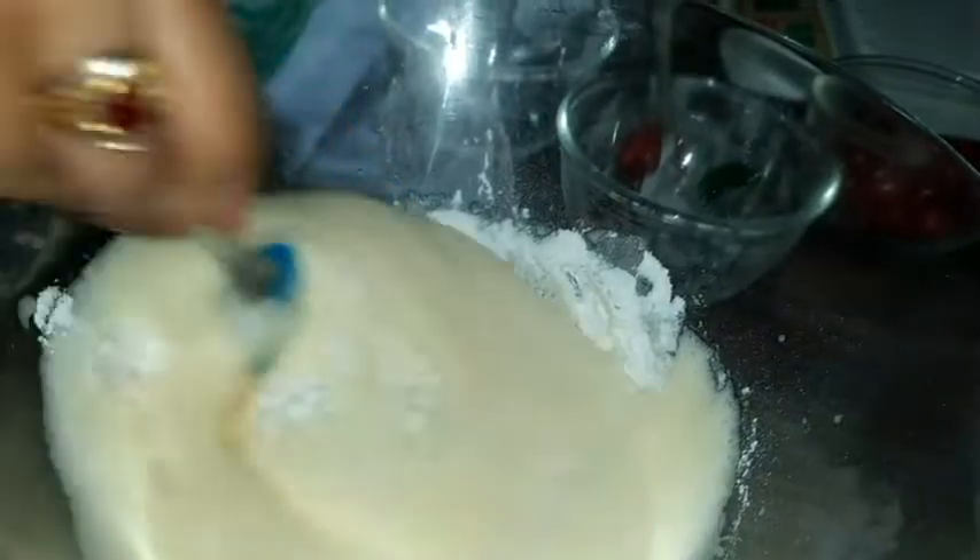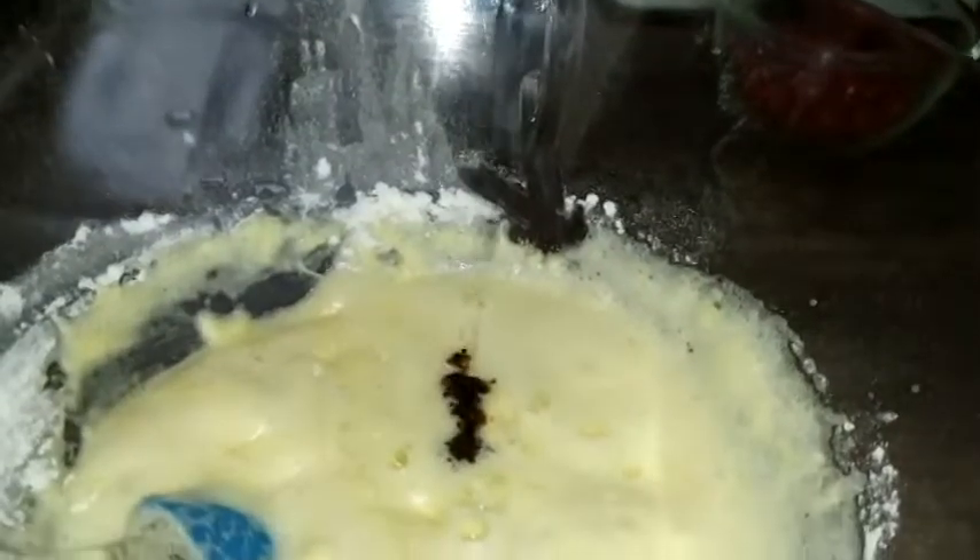This is a mixture of milk. You need to fold it with a spoon — you don't need to use a hand blender.